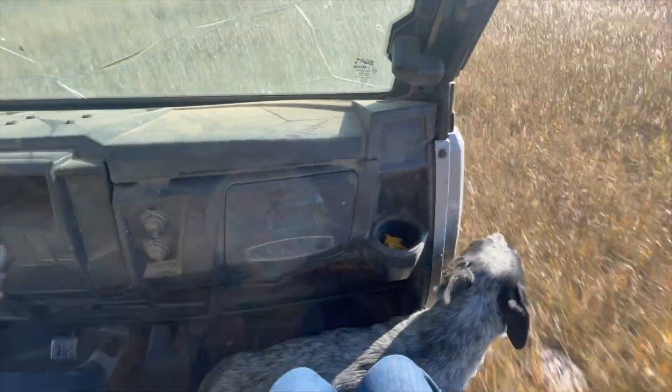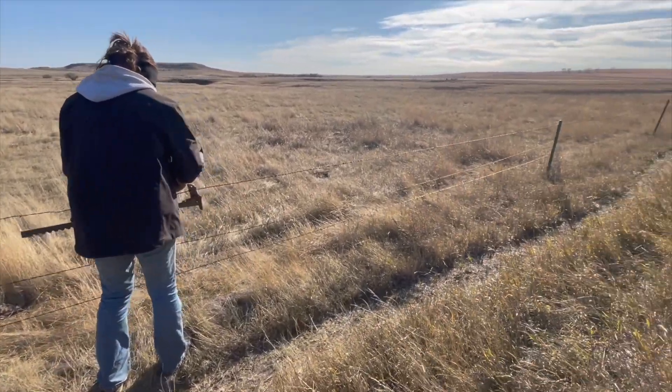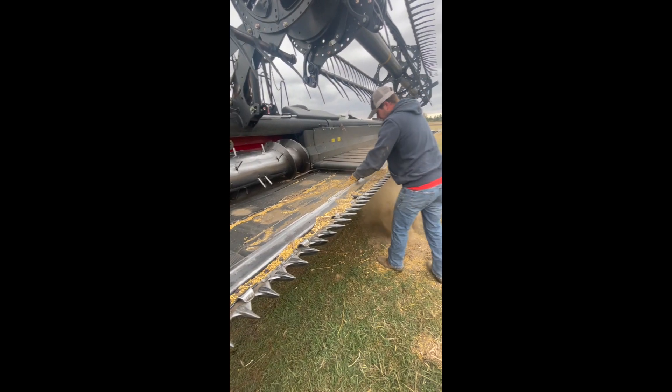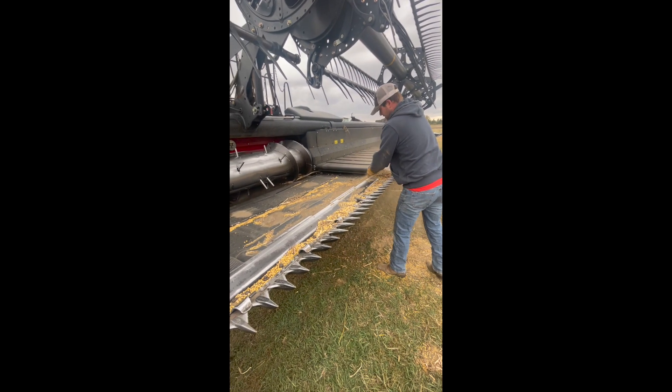We fixed some more fence. Now that soybean harvest is complete, we clean up the headers and put them away so we can get ready for corn harvest.